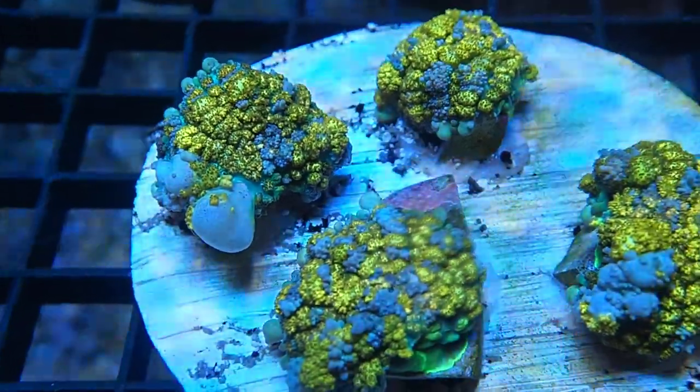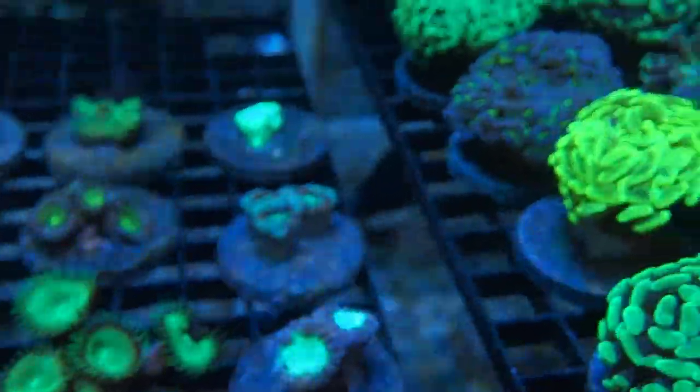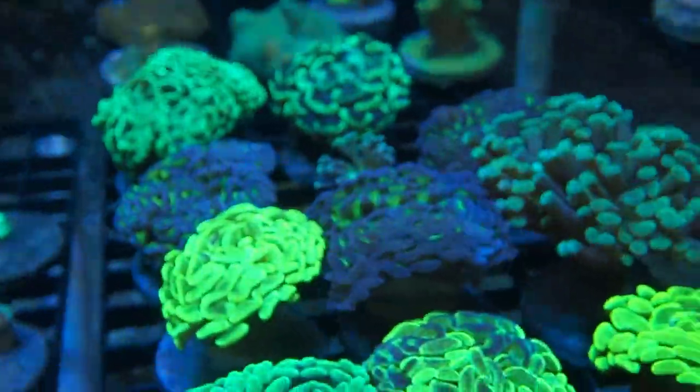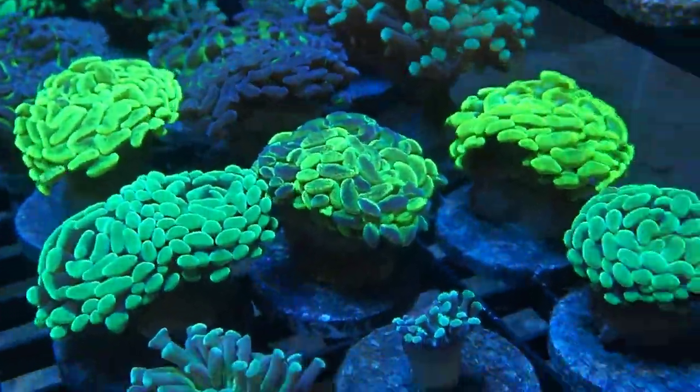It gets an unbelievably gold color with white bubbles — it's really cool. I'll put some of those for sale for you guys who are interested. It did well — I cut it with a diamond band saw wet saw. Luckily it was grown pretty nice so I cut through the mouth four ways, no problems.